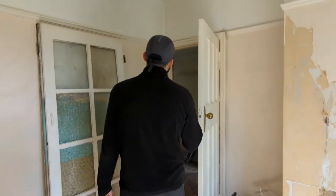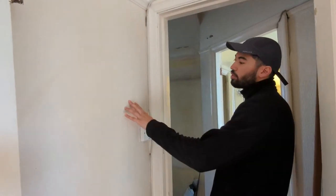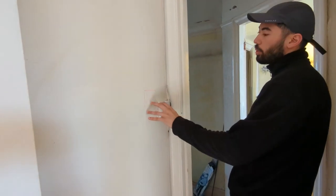Hey guys, famous last words — it's now been nearly two weeks since my birthday. We did do a video last week, I knew that was going to happen, I preempted it. But we're back this week and we are chasing the electrics, which is exciting. We're going to show you what we've been up to, starting with chasing out the electrics.